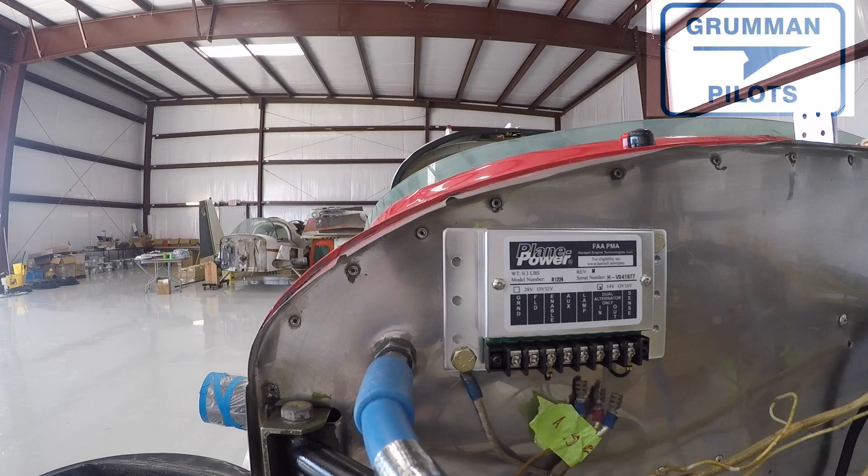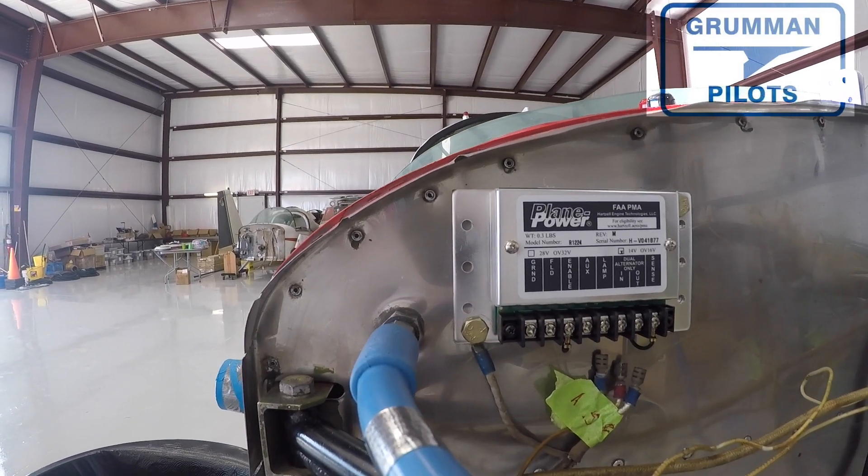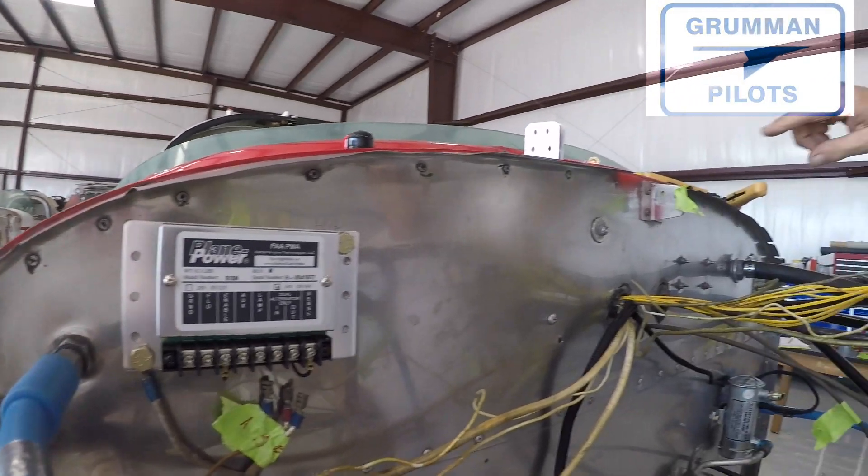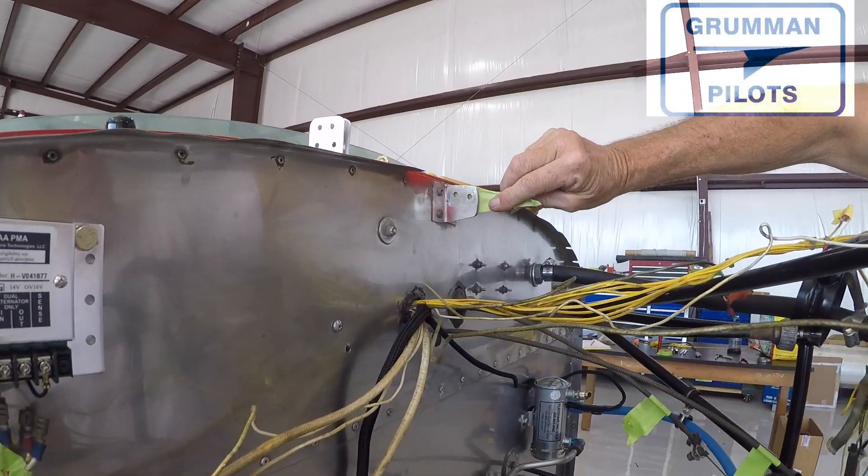Good morning ladies and gentlemen, welcome to Grumman Polish YouTube channel. Today we're going to talk about our new 122 voltage regulator by Plane Power that's on the Project Tiger, so stay tuned.